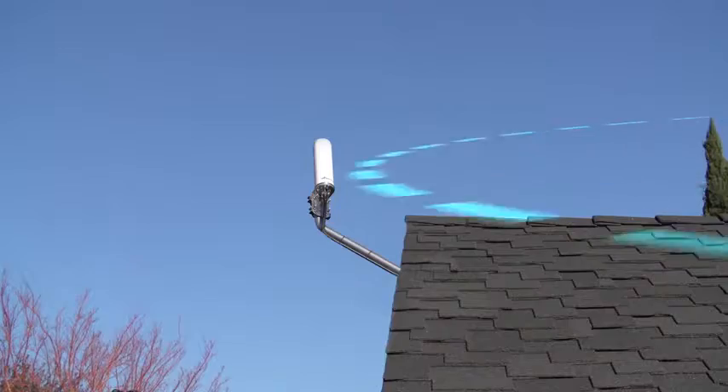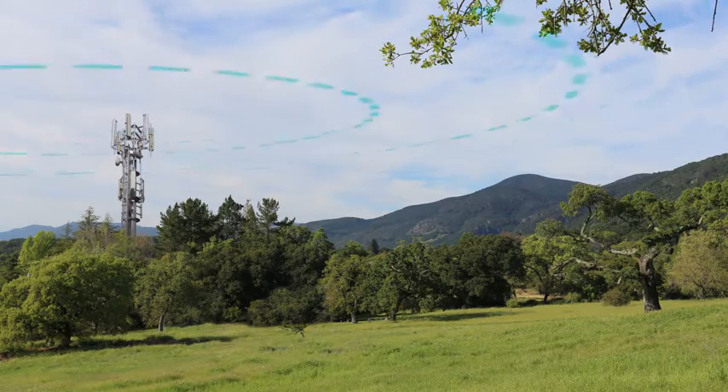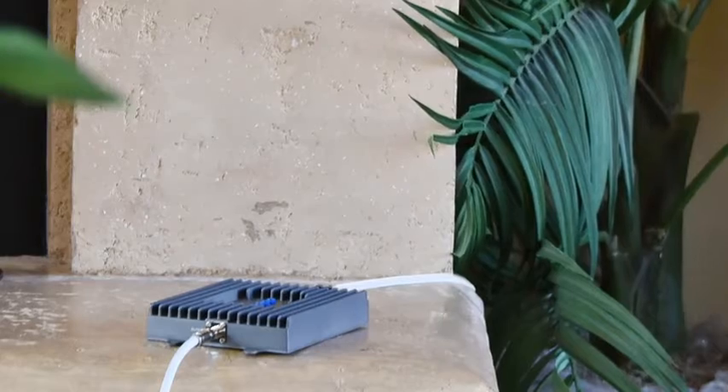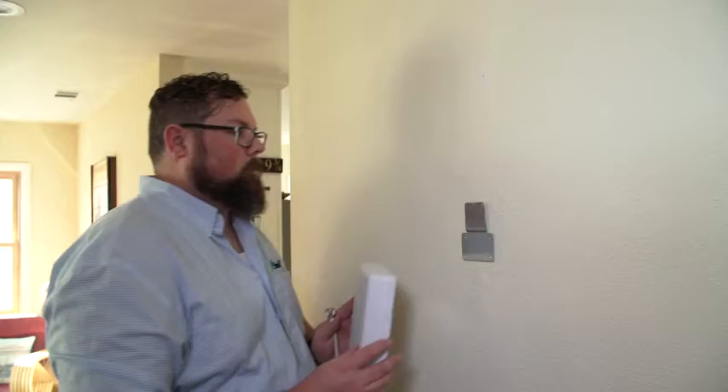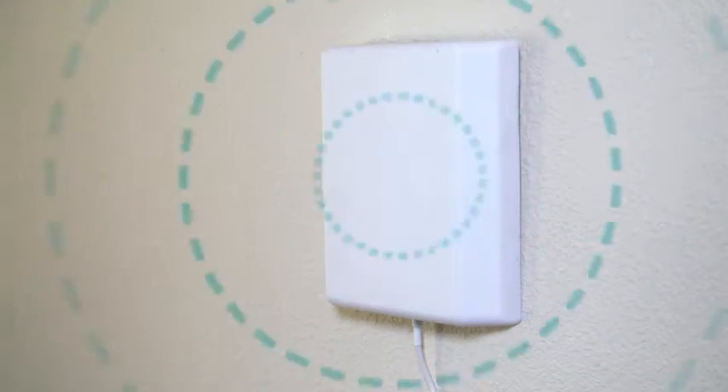Here's how it works. A powerful outside antenna receives cellular signals sent from a cell tower and transmits it to the Fusion for Home. The Fusion for Home then amplifies the signal and broadcasts it throughout the coverage area using a sophisticated indoor antenna.